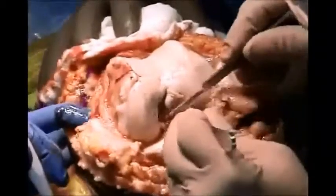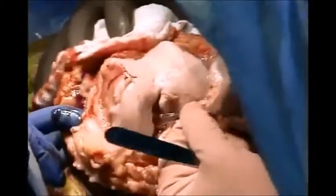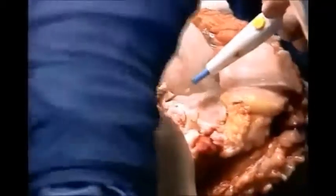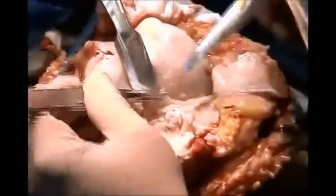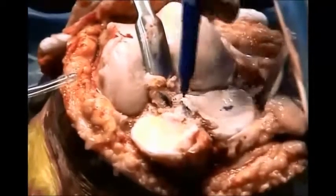After you do the arthrotomy, leaving about a centimeter cuff medially for suture of the quad tendon, you detach both posterior and anterior cruciate ligaments. I am showing here detachment of the posterior cruciate, and I have done the lateral meniscectomy.